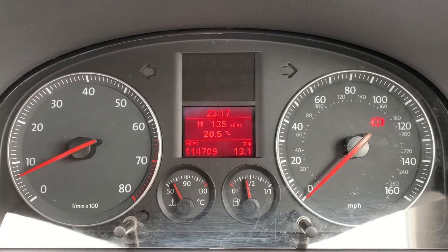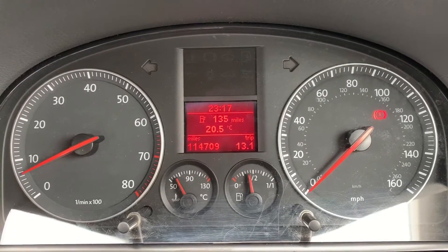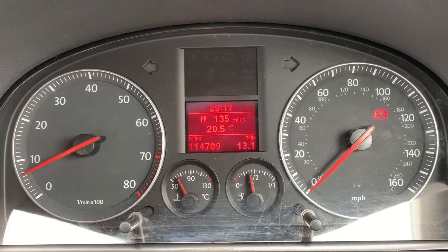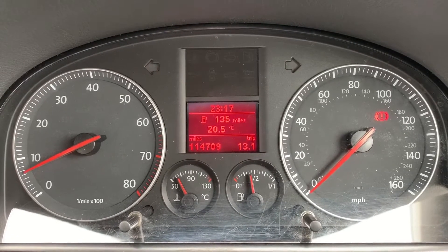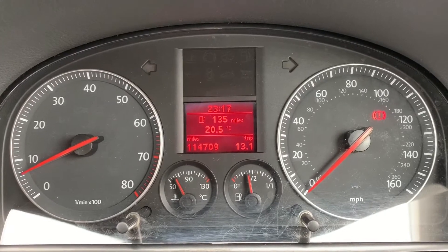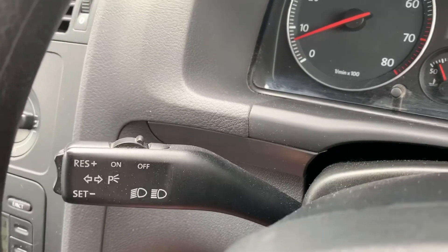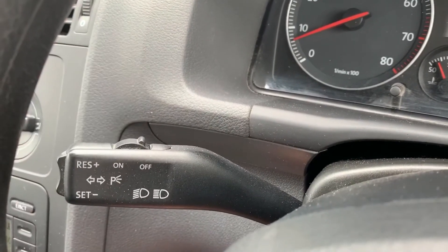Now that we're inside the car, we're going to start with the dials. On the left-hand side we have the rev counter and on the right-hand side the speedometer. In the middle at the bottom we have the fuel gauge and cooling temperature gauges, and above that the total miles for this car, which are 114,709. Just to the left we have the indicator stalk, and on there you'll also find controls for the cruise control.